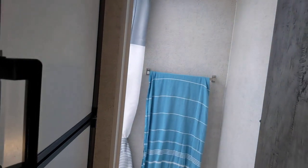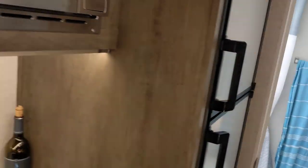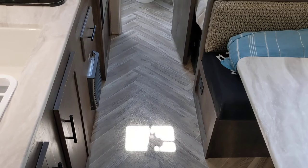The bathroom skylight gives you from the bottom of the bath to the top of the dome 77 inches — almost six and a half feet, actually six feet five. That's the same as the height in the main cabin, which is great.